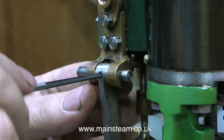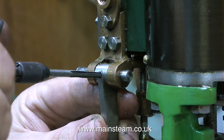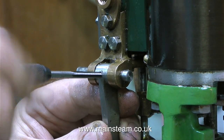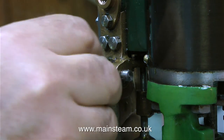Even though it's not shown on screen, just below this job is a piece of cloth which is catching any swarf or metal particles that fall from the hole. It's always a good idea to do this if you're doing a job like this in situ, because any metal particles in the bearings would not be a good thing.